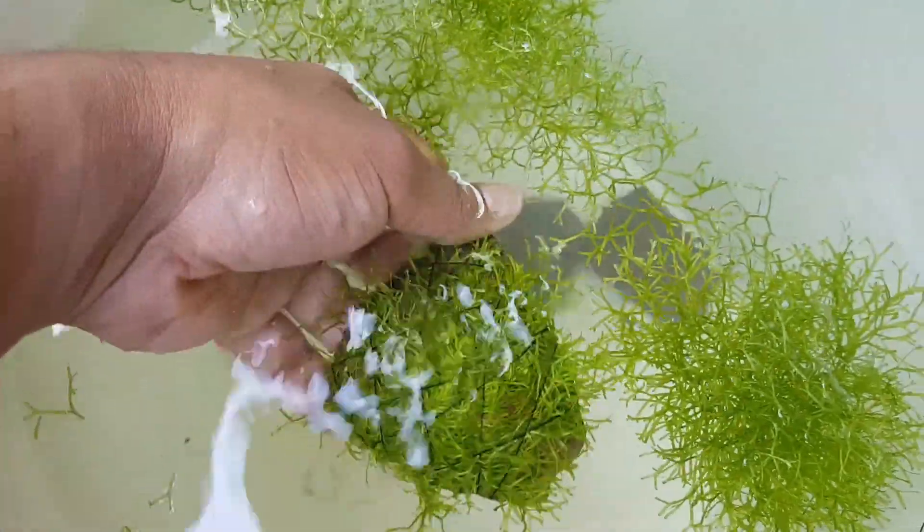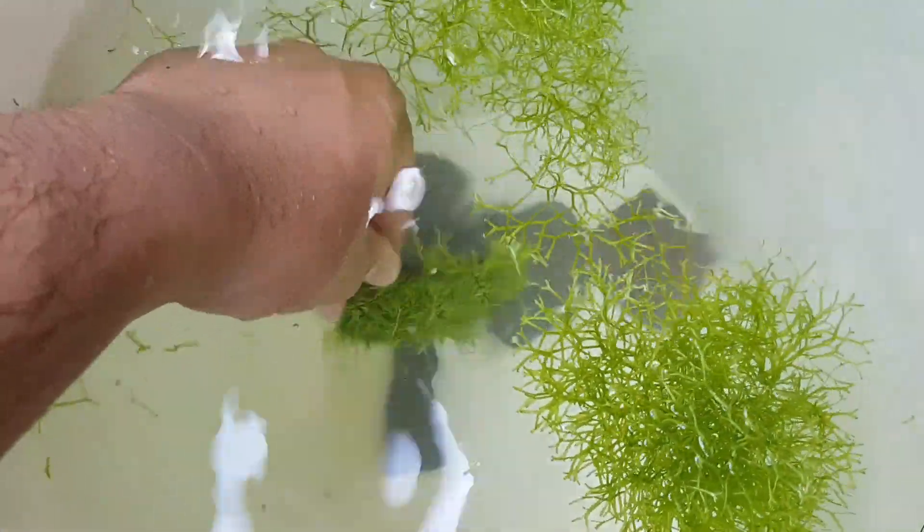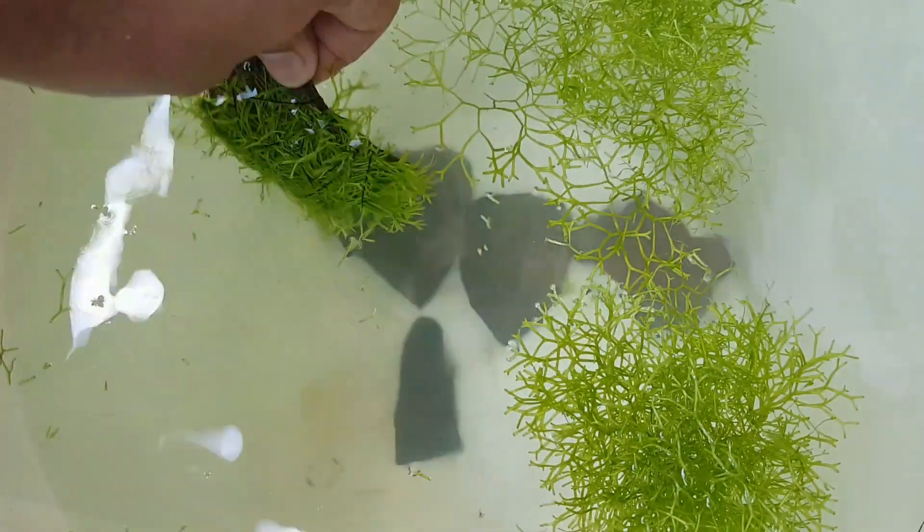After tying it down, we will rinse it off in some water so that any small pieces which are not held down will come off and not mess up the tank.